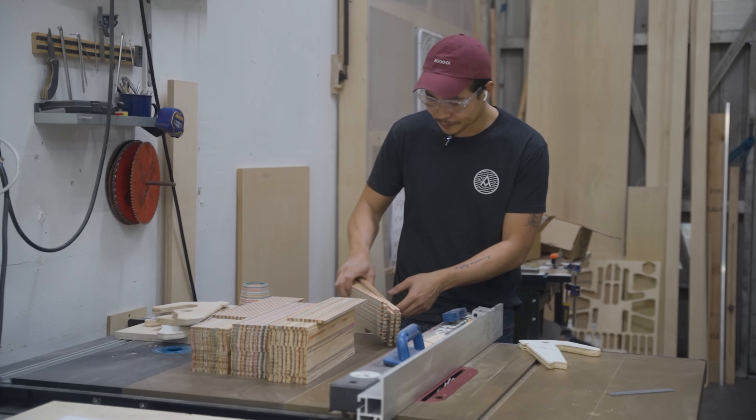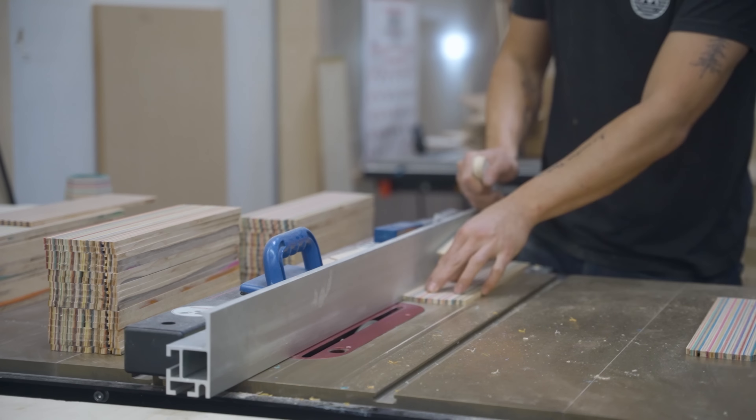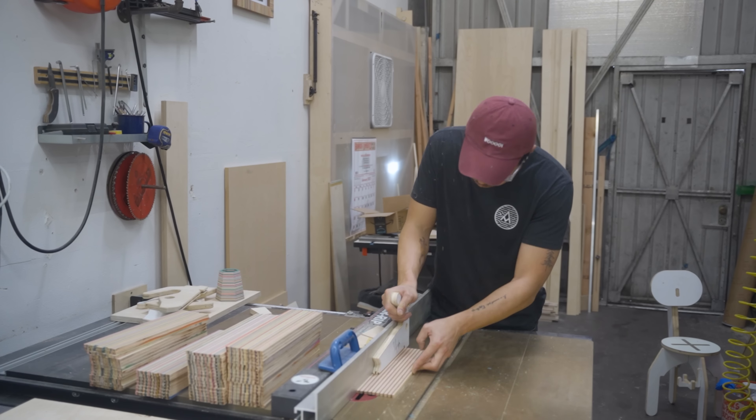I'm using these eighth-inch acrylic sheets from Amazon — and you'll know what's going to happen with those a little later.